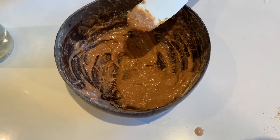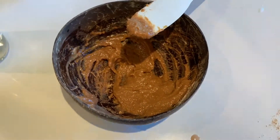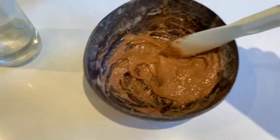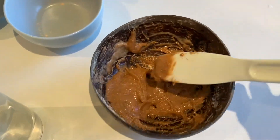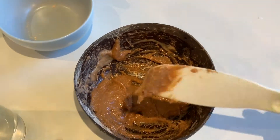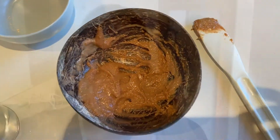I only needed to add the tiniest bit of water but I'm really happy with that consistency now. So now I'm going to go upstairs and apply it to my face, then wash it off and come back downstairs to show you the results.